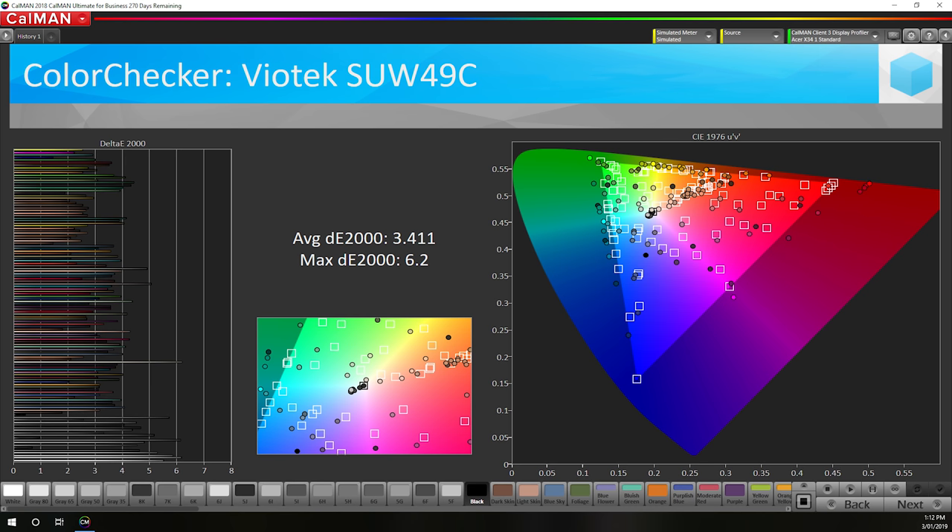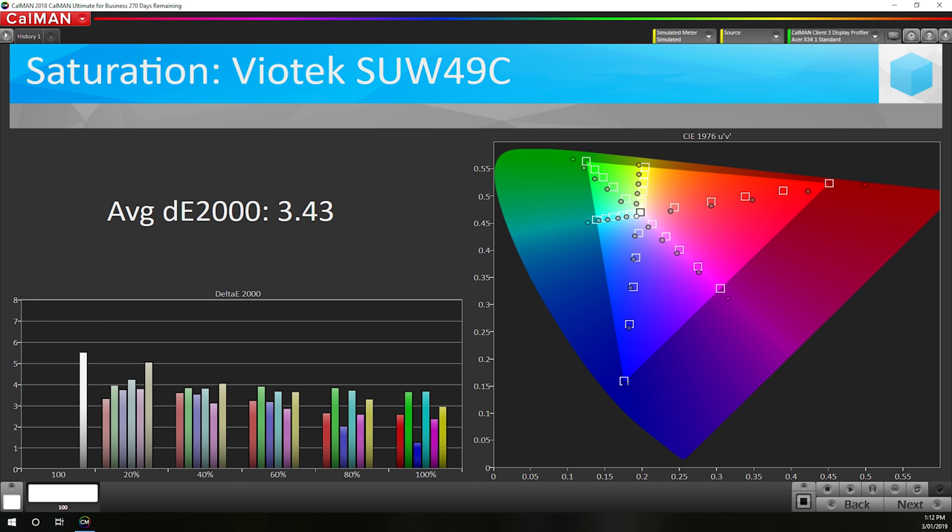That in itself isn't a bad thing if you want to harness a wider gamut for some use cases. However, without a mode that limits the display to sRGB, the SUW49C's default behaviour is to oversaturate colours. This is because your operating system is providing sRGB image data to the display, which is then stretched to fit the wider gamut of the monitor. An sRGB mode would fix this problem and provide more accurate performance.